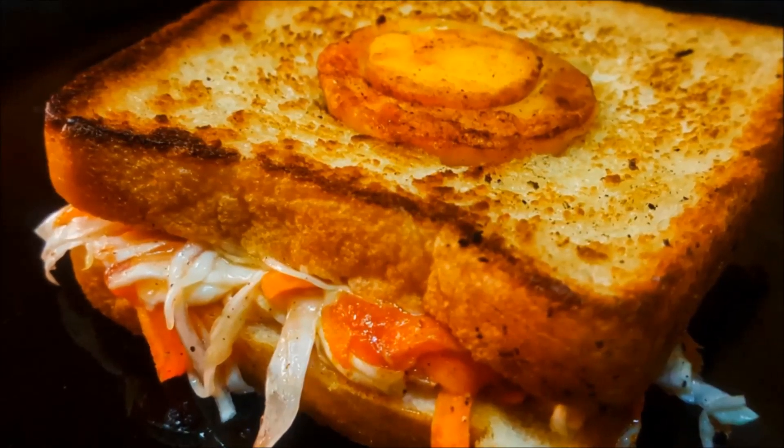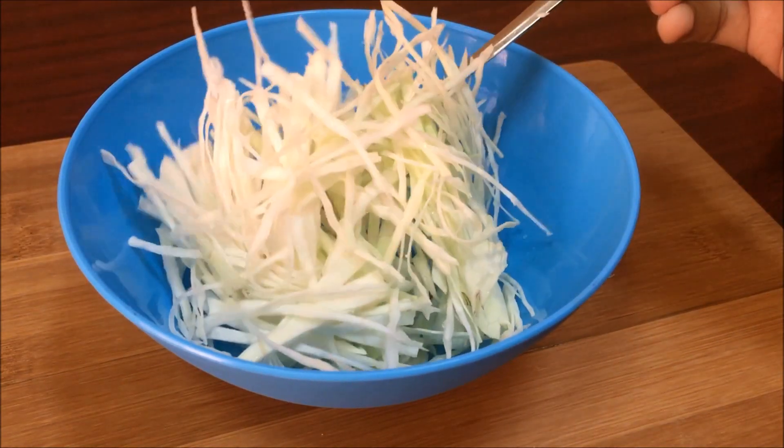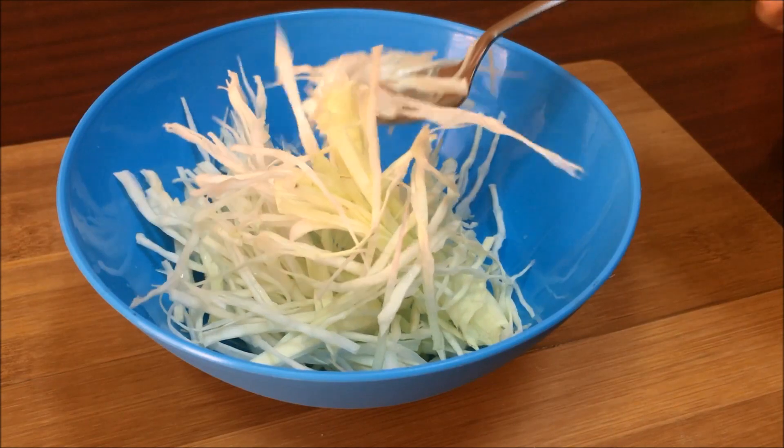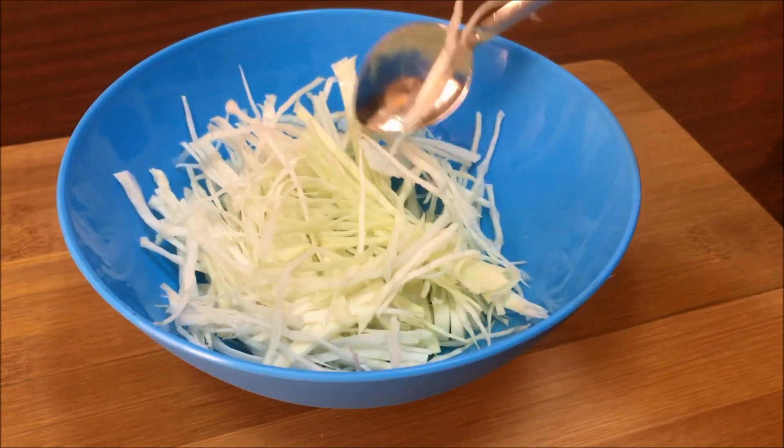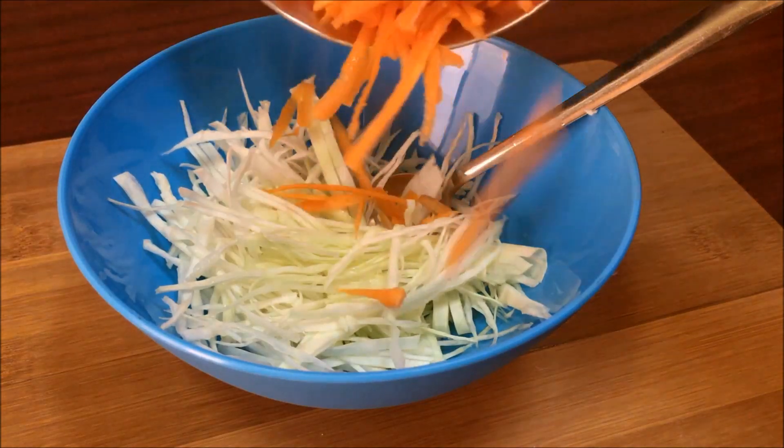Now we are going to get ready for our bread. Before we get ready, we are going to take a thin bowl. We are going to get a small piece of carrot.